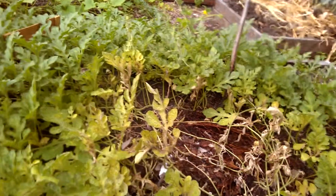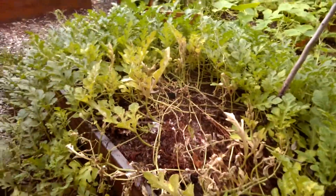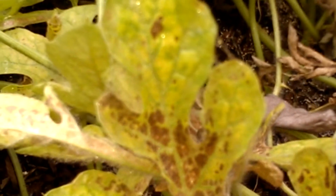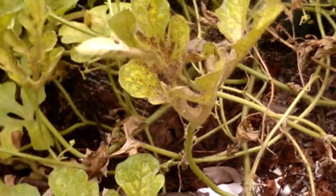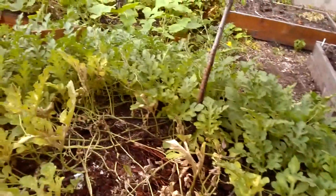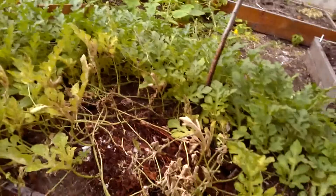The rest of the plants look fantastic — they look healthy. It's just mites in this spot. Unfortunately, I ran out of insect spray. I have a whole bunch at home; I just brought one bottle. I'll bring the rest tomorrow.